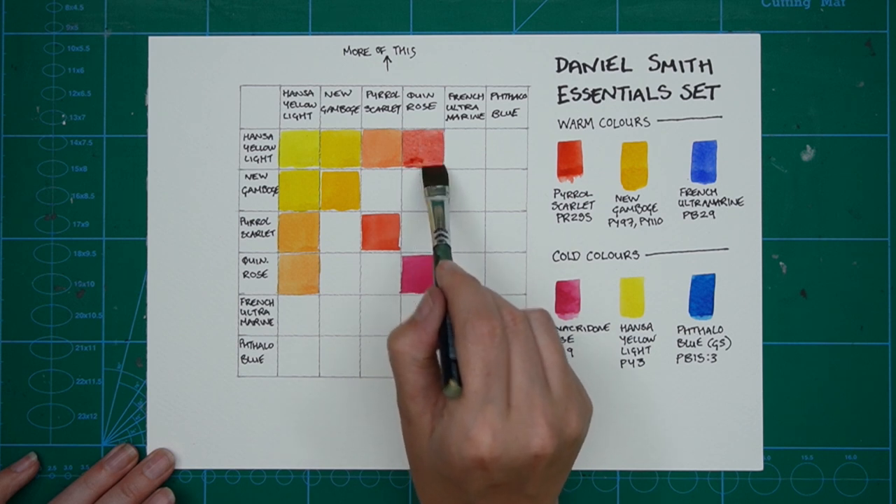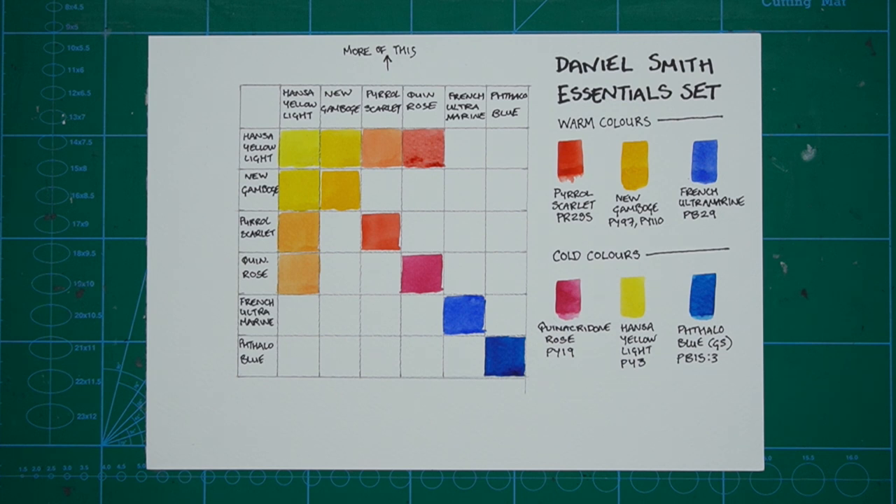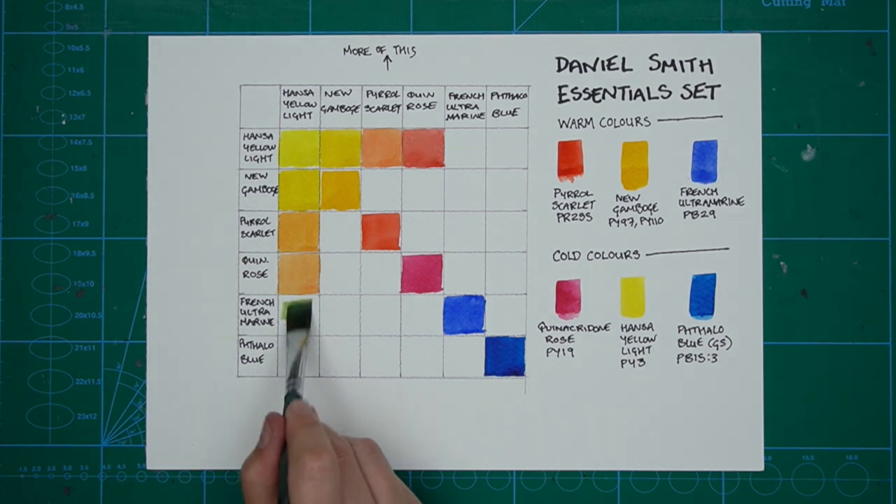I'm going to carry on and fill in the chart in this way. Even though it's just six colours, it will still take you a little while — maybe an hour or two.